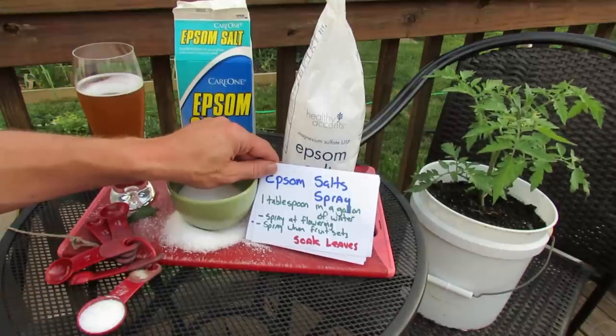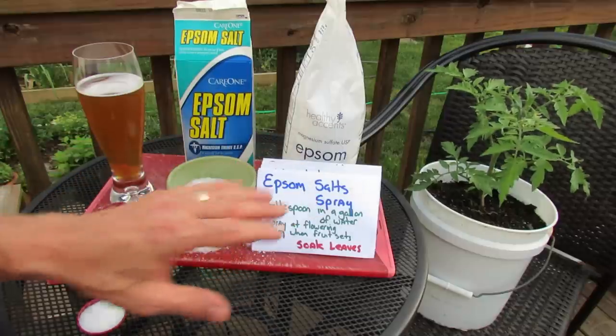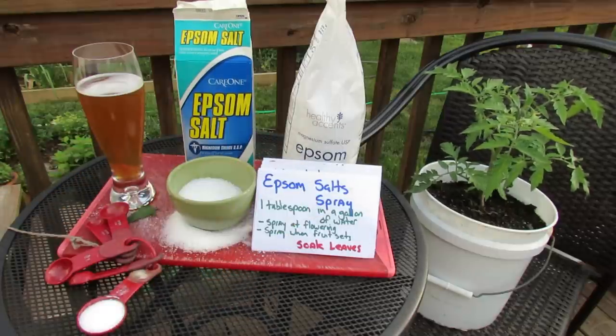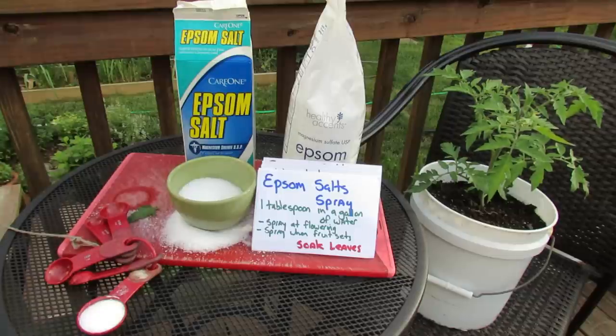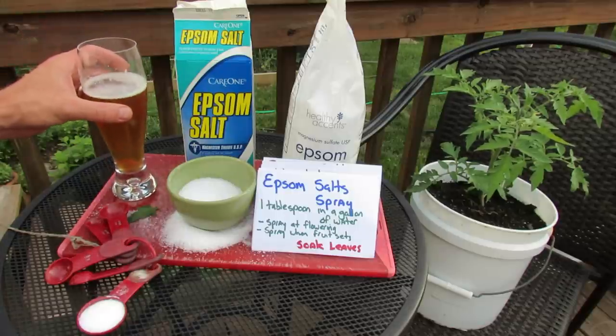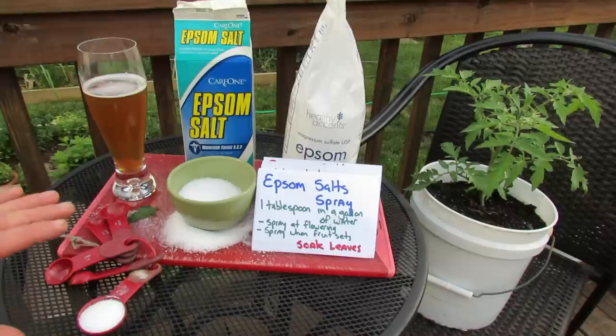You don't have to overdo this — it's not something you have to do weekly. This is just one way to manage your plants with Epsom salts. You can also do a spray every two weeks if you want to. A lot of people say it's essential for tomato growth, sort of like the magic mix to add to your sprays and fertilizers, and I agree with that for the most part. But you don't have to overdo it.